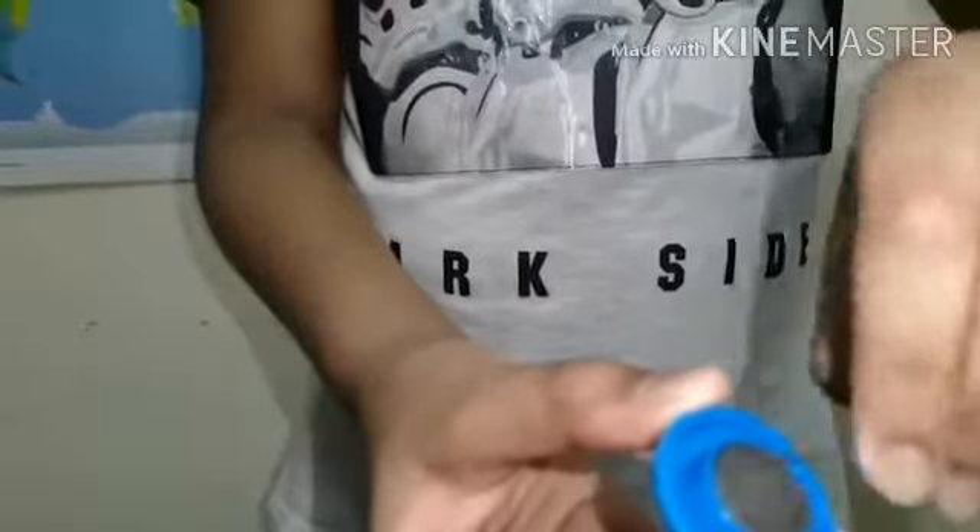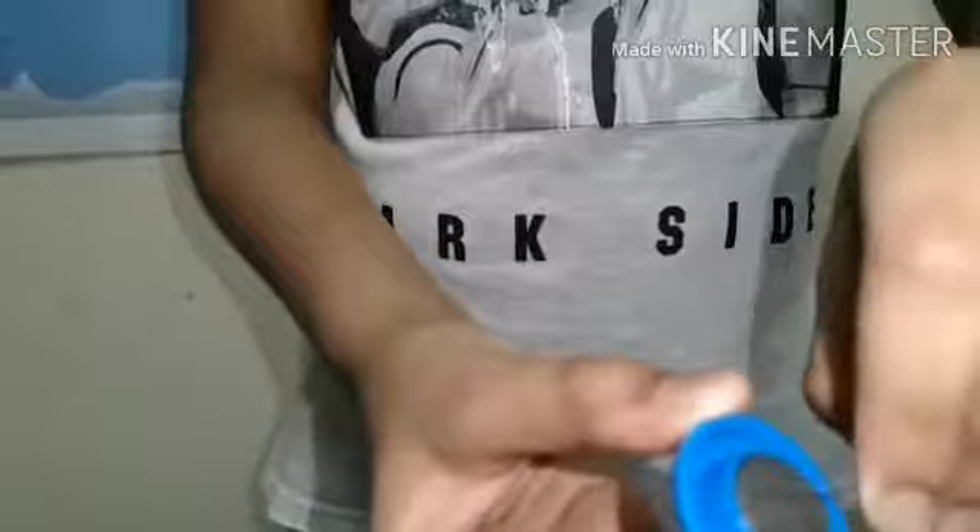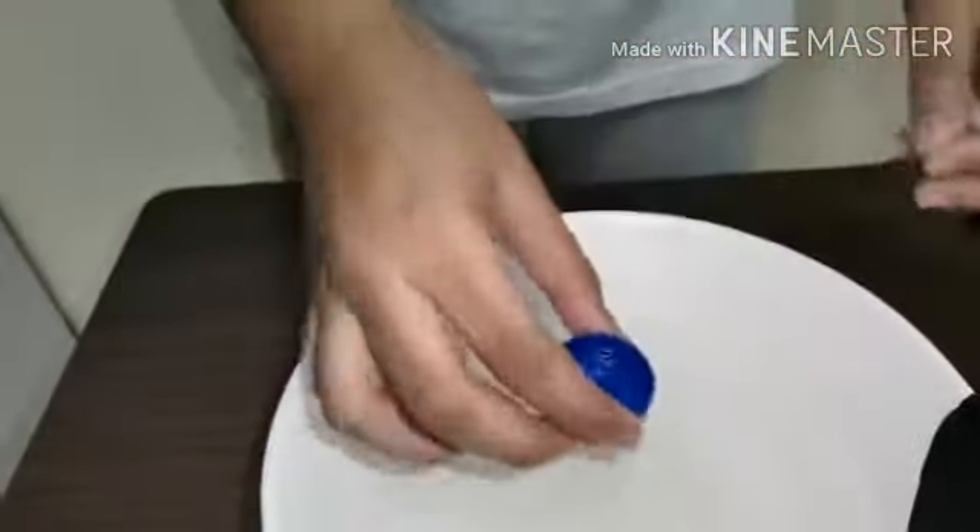the needle with the magnet for at least five minutes. Then take the bottle cap and the needle, and